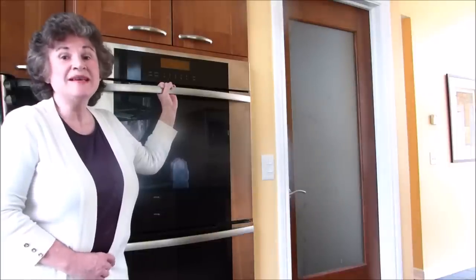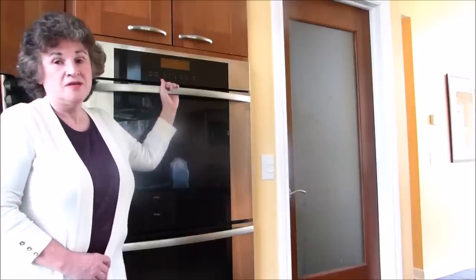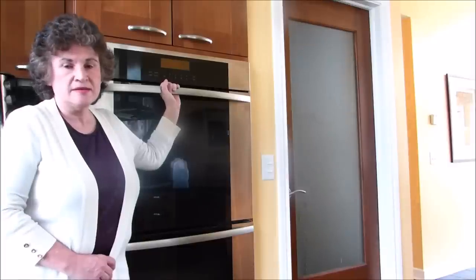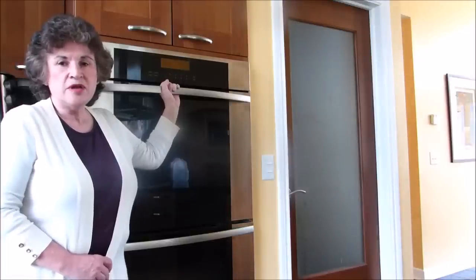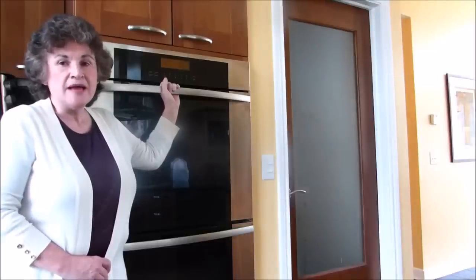I really hate cleaning my ovens, and I have double ovens so it's twice the work. I don't mind cleaning the inside that much, but it's the oven racks that I have problems with — stuff seems to get just burned on and become like concrete. I was making a bunch of deep dish apple pies and unfortunately they boiled over and really did a number on my racks.